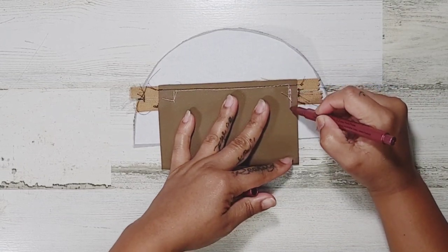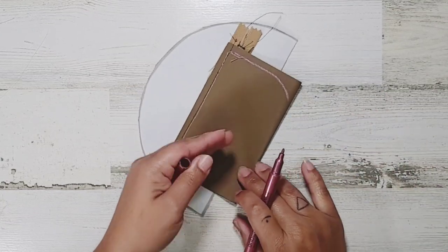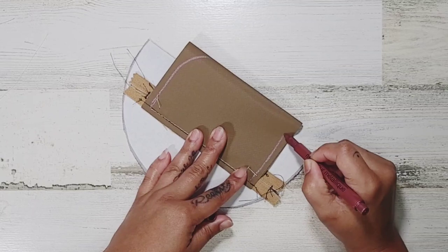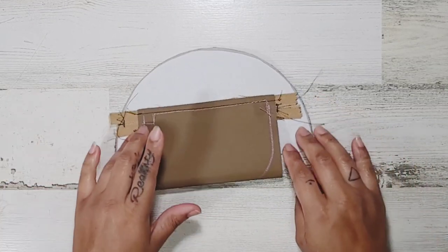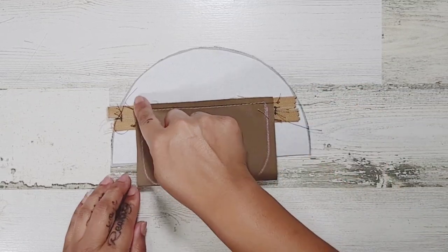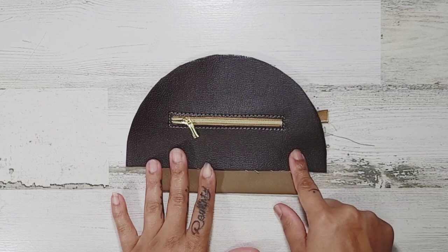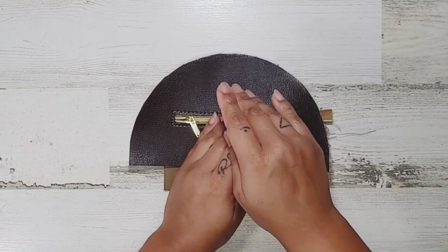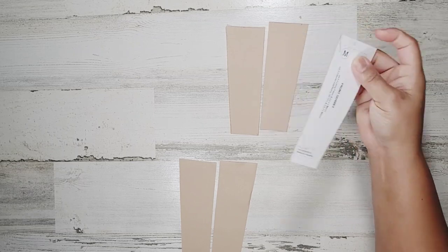Draw a little curve on the corners — the pattern suggests this so that coins don't get caught. Just sketch out a curve, it doesn't have to be perfect. Sew down the sides to close it up, and I recommend sewing it with the right side facing up and just pushing that out of the way so you don't get anything caught.